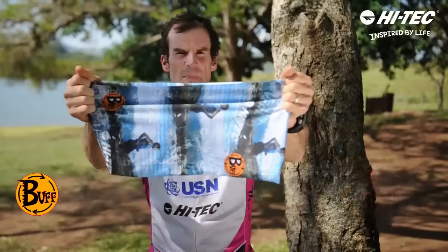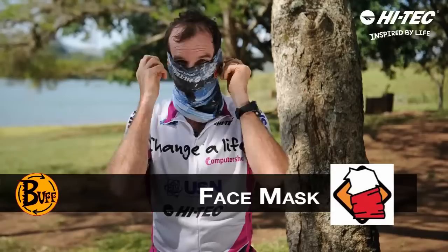The face mask — it's perfect for really cold conditions when you're trying to warm up the air to stop you getting exercise-induced asthma, or if you've got a tender throat. Lots of different uses.